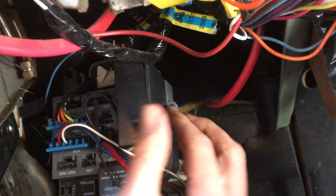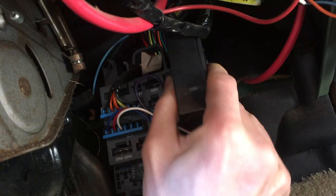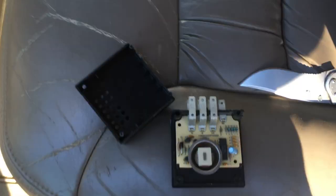Where this is located — you gotta crawl down underneath, actually right here. Here's your brake pedal going up there, and then there's this box right here. Flick out that little plastic piece and this pulls out just like that. You see those holes? That's where the sound was coming from.